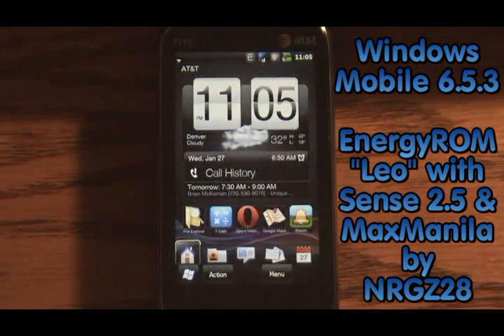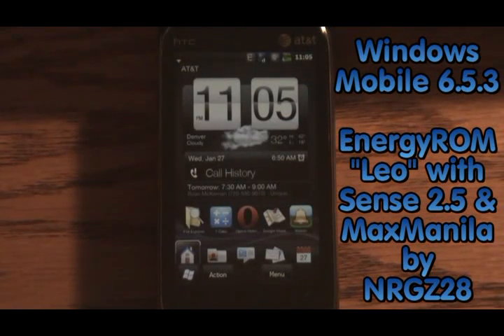Right here is just the basic Windows Mobile 6.5.3 ROM. This is actually an Energy ROM with Sense 2.5, cooked by a well-known chef over at XDA that goes by NRGZ28. We're not going to spend any time in this because we want to see Android, obviously.